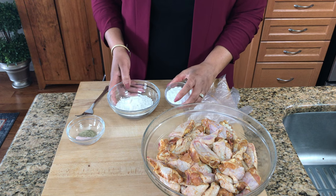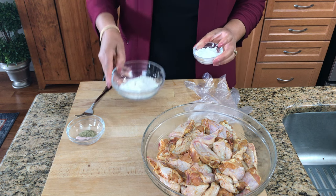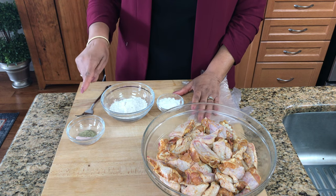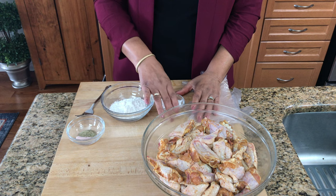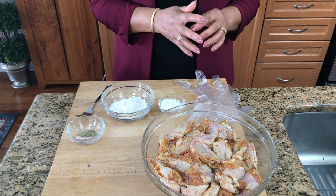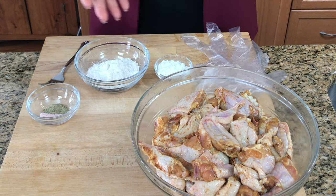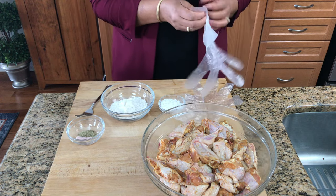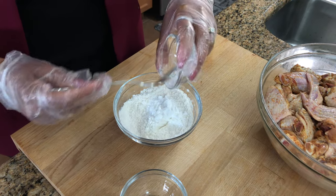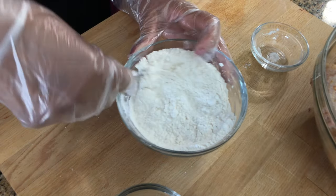Now I'm going to make a dredge to coat the chicken. I have some all-purpose flour, potato starch, and some salt and pepper. The reason for the potato starch is that I'm going to do it in the convection oven, so it's going to be crispy — pretty much like you air fried it. I'm going to get my gloves on and pour the potato starch into the flour and just mix it.